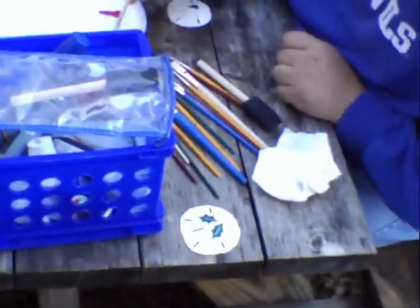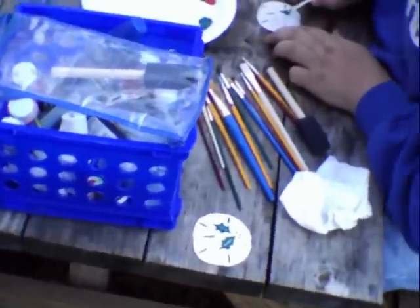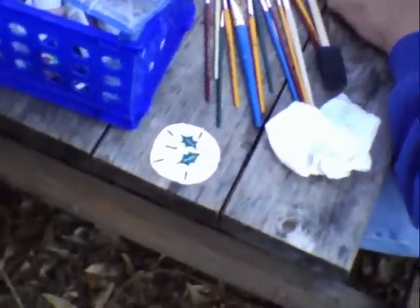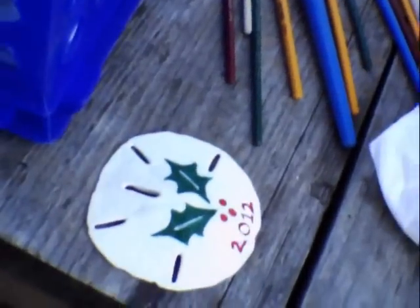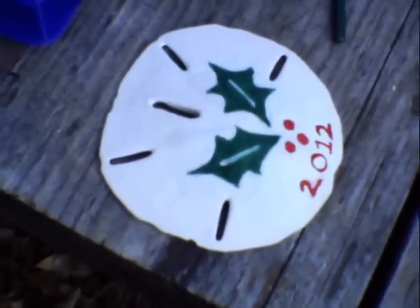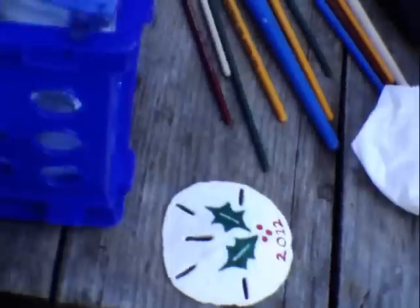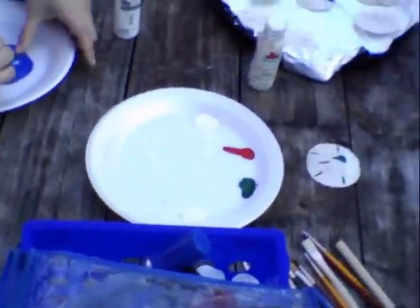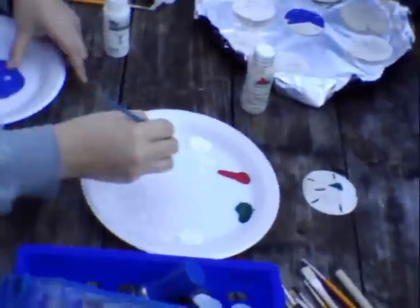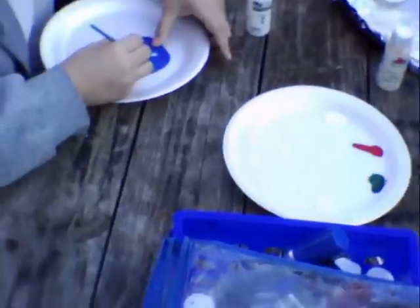Well, they're making Christmas tree ornaments. And since Christmas is around the corner, I thought I'd share it with you. She found a big bundle of sand dollars at Goodwill for a couple of dollars. I got them some paint and they're painting sand dollars to give away as gifts, and they hang on their own tree as well.